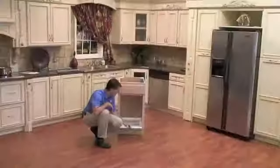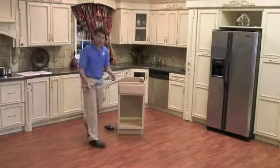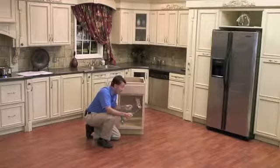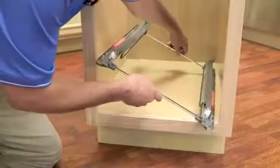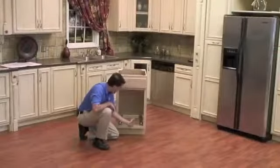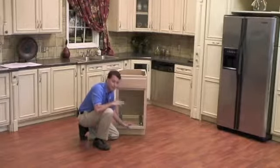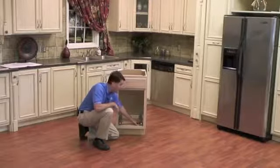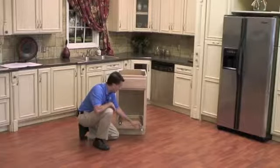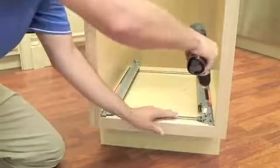Now that we have punched the hole locations, we can remove our template and grab our Bloom slide system. When handling the slide system it is important to grab it by the mounting straps, as it makes handling a lot easier. We will insert this into our cabinet opening, making sure that the slide system is mounted in the center of the cabinet and pulled all the way up to the face frame. Notable features of the Bloom motion slide include a 110 pound weight capacity and full extension soft-closing slides. Now that our slide is in place, we will go ahead and screw it down with our drill.